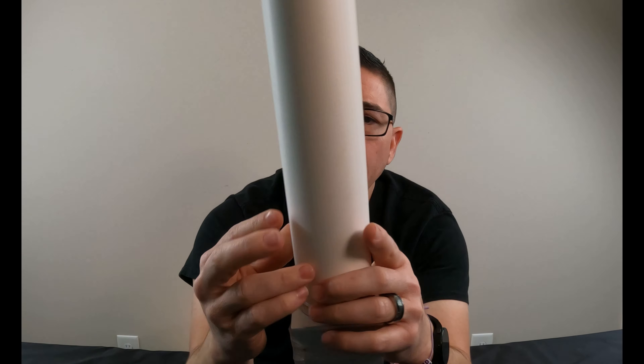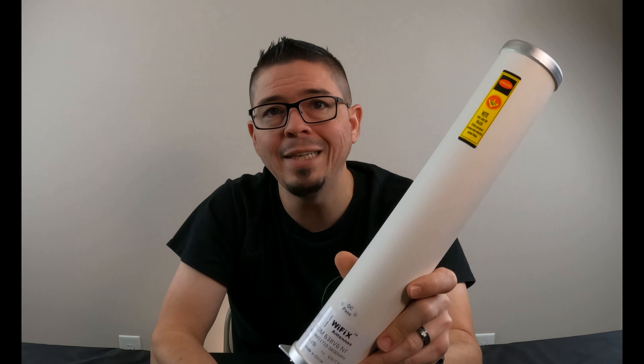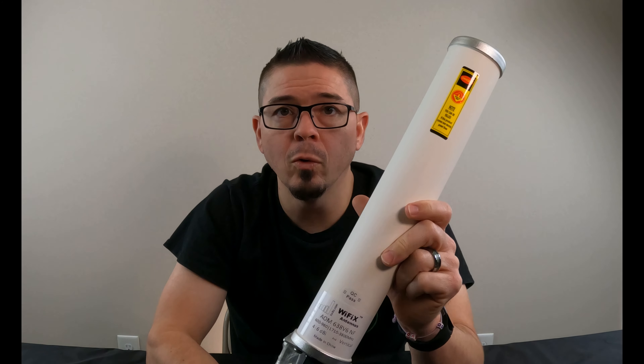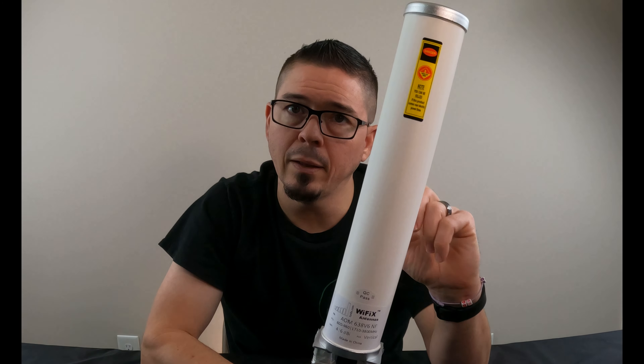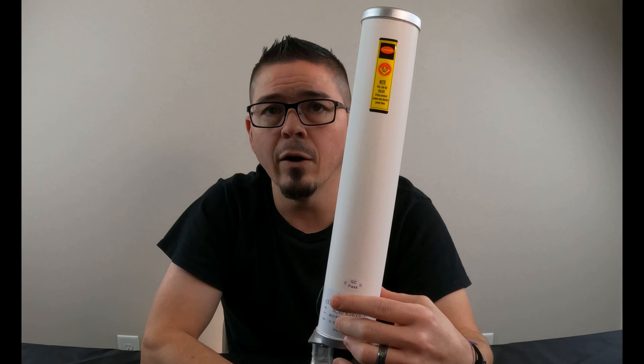This is our WiFiX AOM638 V6 NF omnidirectional 2x2 MIMO — 600 MHz, so it supports band 71, 600 to 3,800 MHz, full 4G and 5G supported bands. 5G is just the same frequencies as 4G; the only difference is in the modem, not the antenna. The antenna supports the bands across the full 600 to 3,800 MHz frequency range.